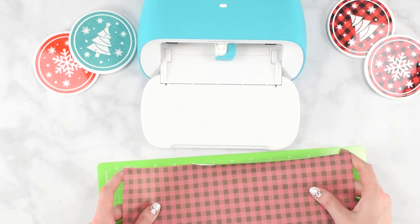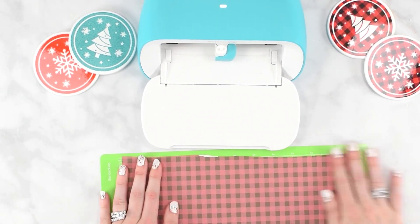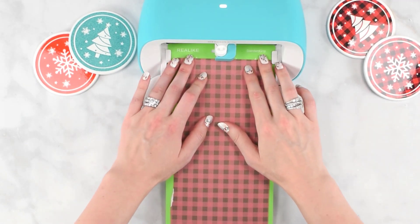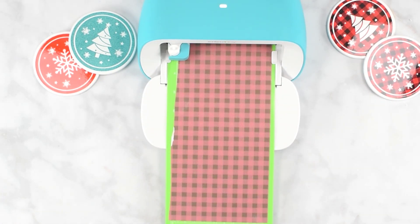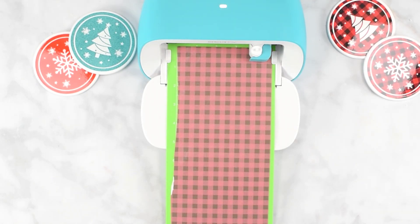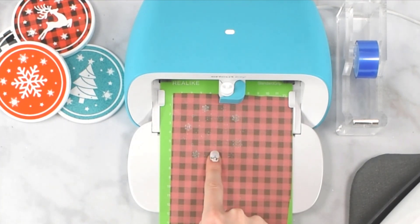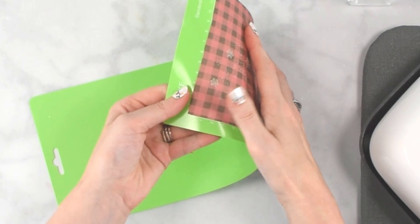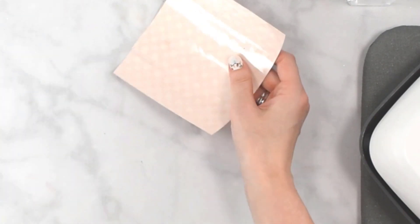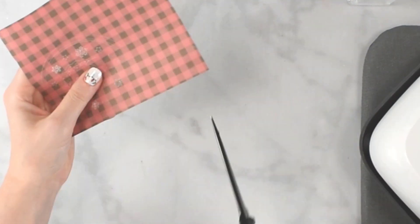Let's click continue, select infusible ink transfer sheet, and cut our designs out. I'm loading some infusible ink onto my cutting mat — I've cut this down from a larger roll. You'll be able to fit two or three of these designs onto one of the longer mats. When your machine is flashing, push the mat against the rollers. It'll measure the mat, and when done you'll see a go button on your screen to proceed with the cut. Once the cut is done, hit the unload button, then flip the mat over and peel the mat away from the material. You may want to trim off some of the extra — you can use those scraps for smaller pieces.